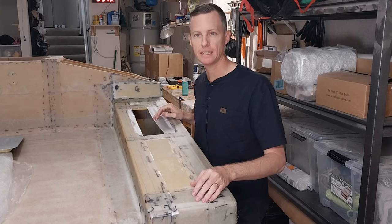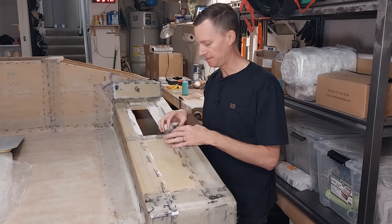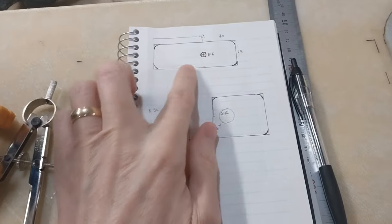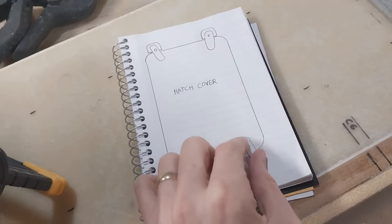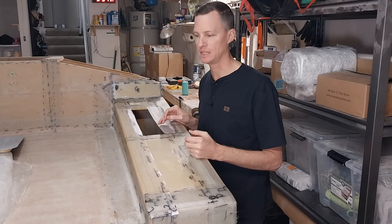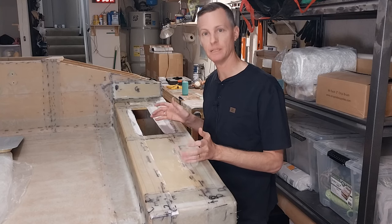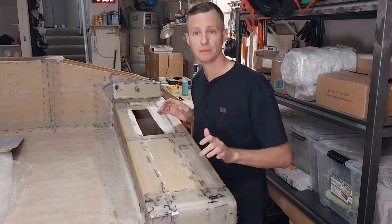The other thing I want to try and get done is drill the holes for the G10 bases for the latches that are going to go here and hold down this hatch cover. It's really tough to drill through the G10 material. I think what I really need is a diamond drill bit and a drill press, but I'm a little limited on the tools I have. Okay, let's see what we can get done.